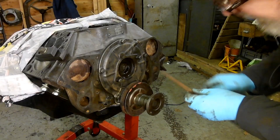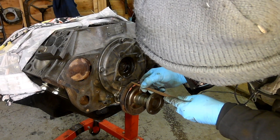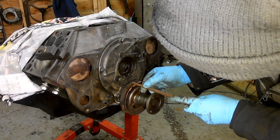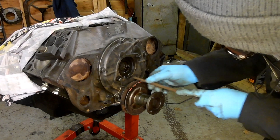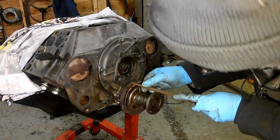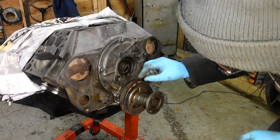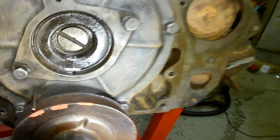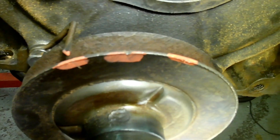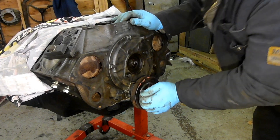Right, I've got a little square file here. There we are - a little V now in the pulley. So I've made a little V in the pulley now. So as near as dammit, that's going to be my top dead centre mark. So if I take these off.